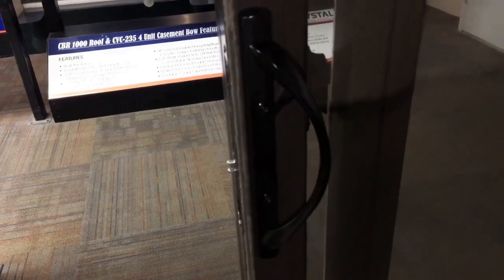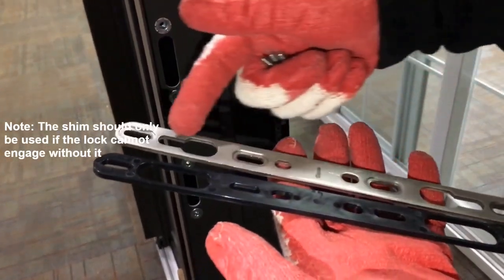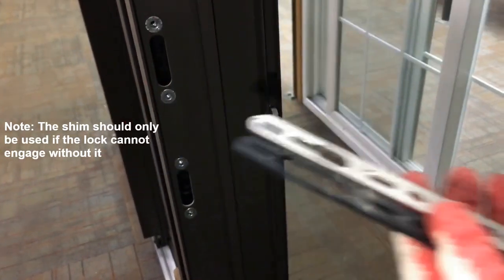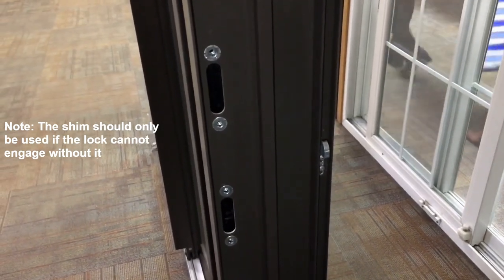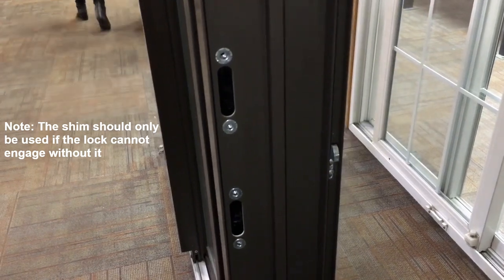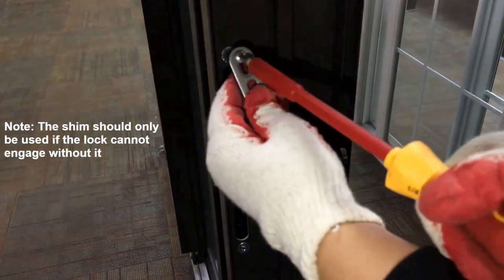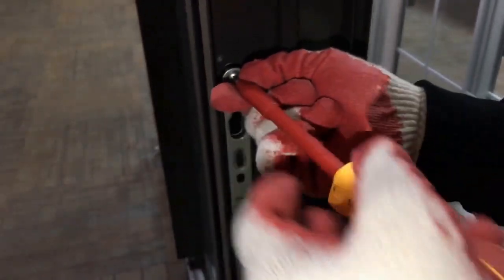The last part to install is the keeper. Note, the front side of the keeper contains countersunk slots for the screw heads. If needed, place a shim behind the keeper. Position the keeper over the pre-punched holes on the interior side of the door jamb. Secure the keeper with the four mounting screws.